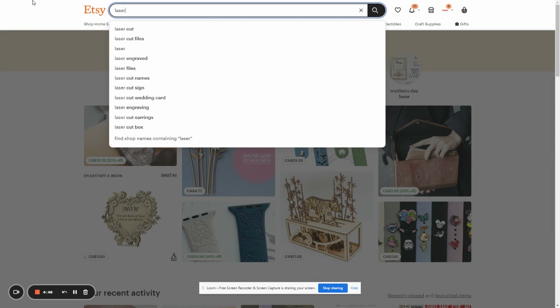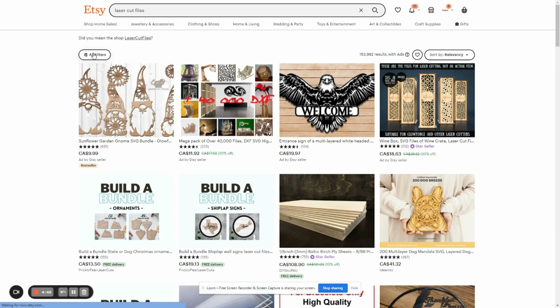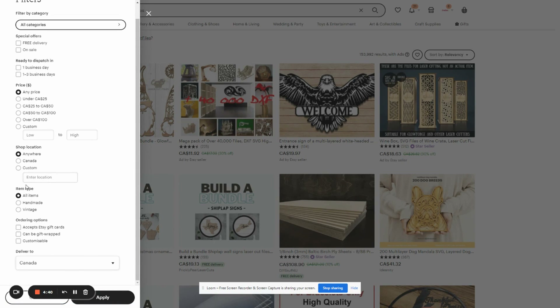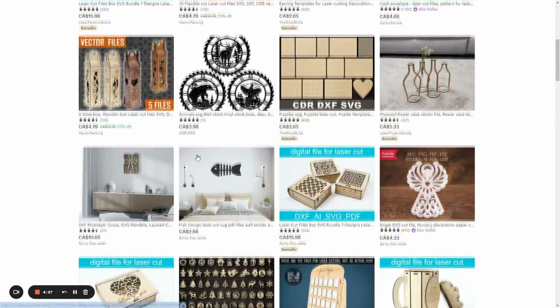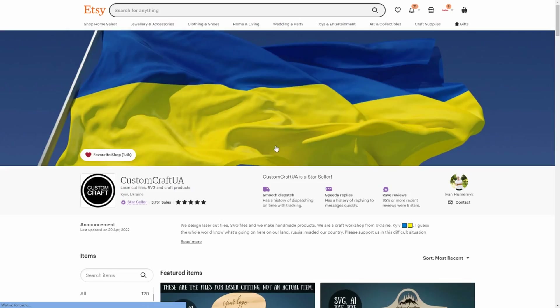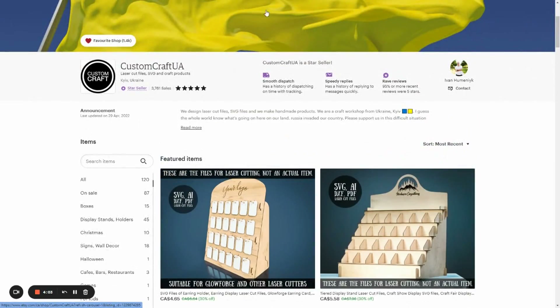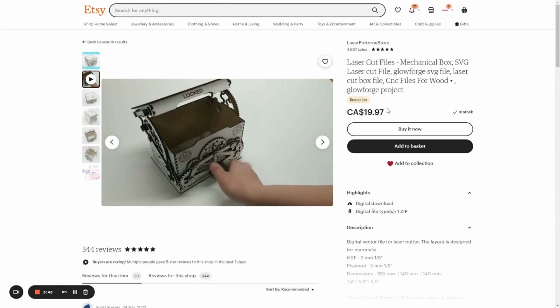We searched on Etsy for laser cut files and set the geolocation to Ukraine. This way we found tons of artwork files created by Ukrainian artists and designers. We purchased seven different items we liked and recreated them. The students took all their own photos and videos of how they made these projects and had to go through trial and error to get the right settings and fit for their materials. We encourage everyone in the laser community to support Ukrainian laser artists and designers by geo-targeting local businesses on Etsy. We will leave the links to these files in the description of this video.